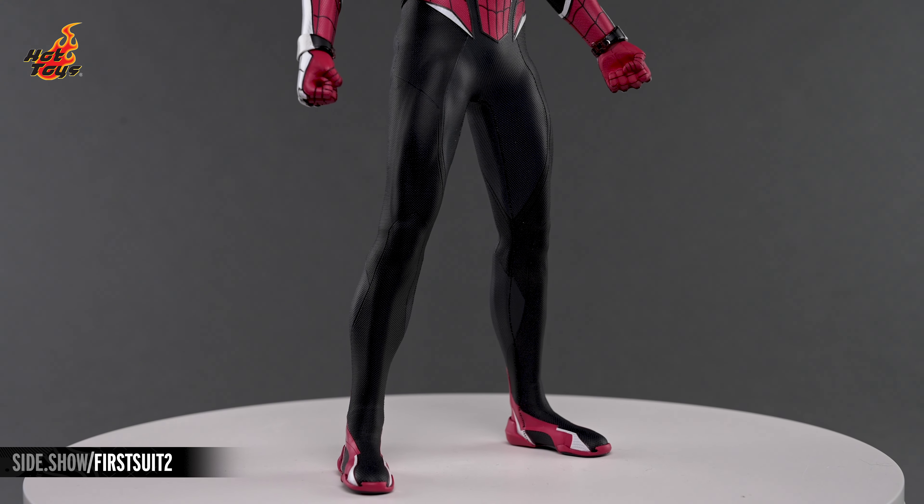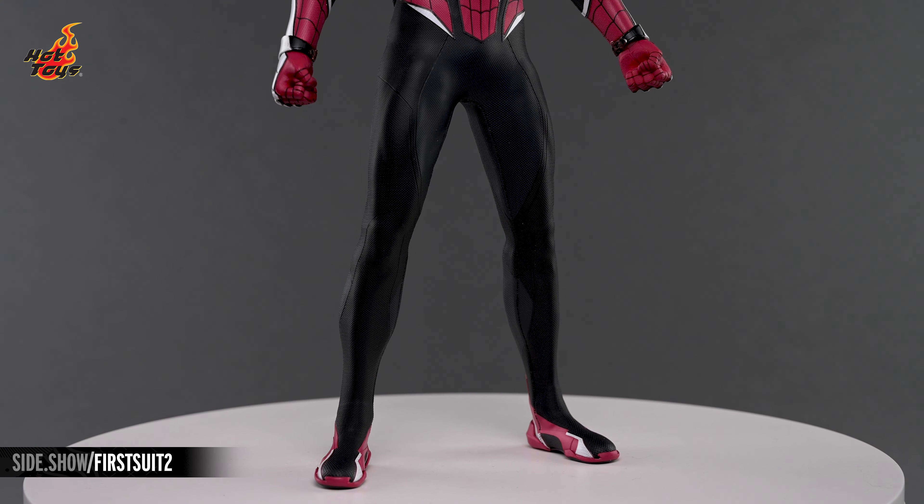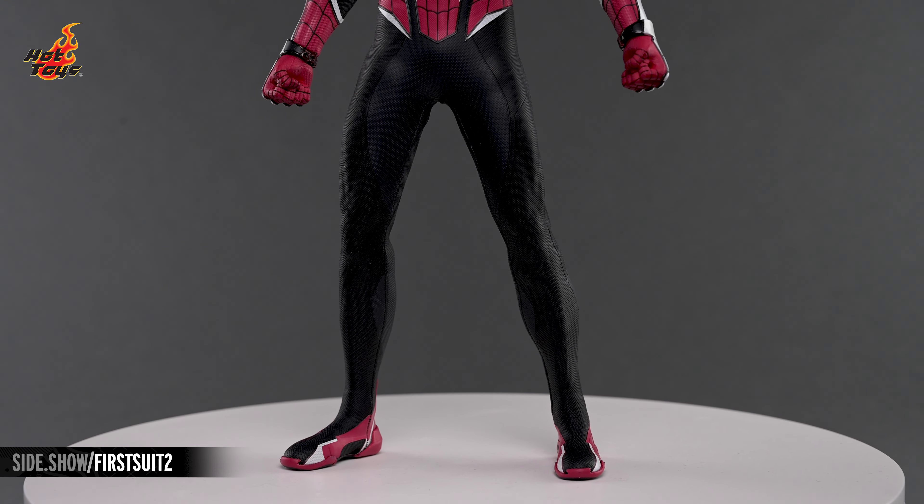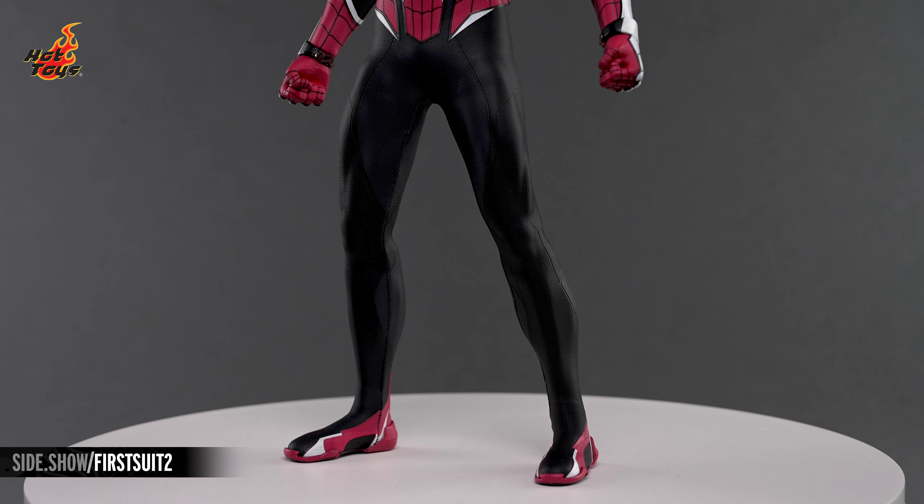The legs of the costume are constructed from multiple panels that further enhance the musculature in Spidey's lean thighs, and a pair of boots with an athletic shoe aesthetic bring the whole ensemble home by tying in with the color palette up top.